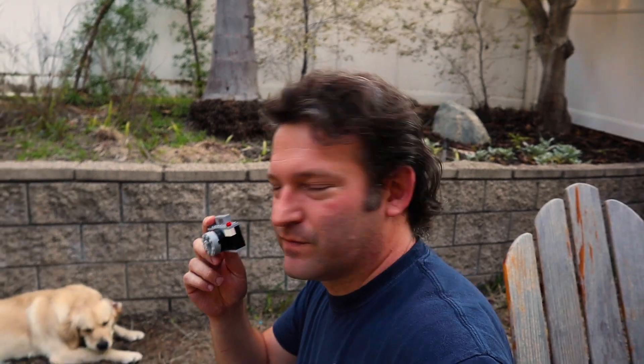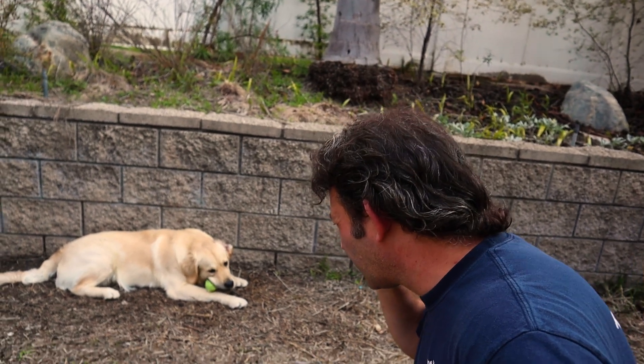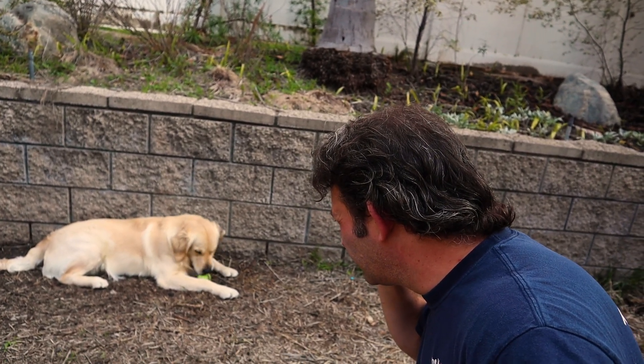The first picture we're going to try to get with my new Lego ImageMaster Mark 1 is a picture of my dog right here, chewing on a ball. So just line them up here, make sure we're nicely in focus. We'll check that out once we get it back on the computer.